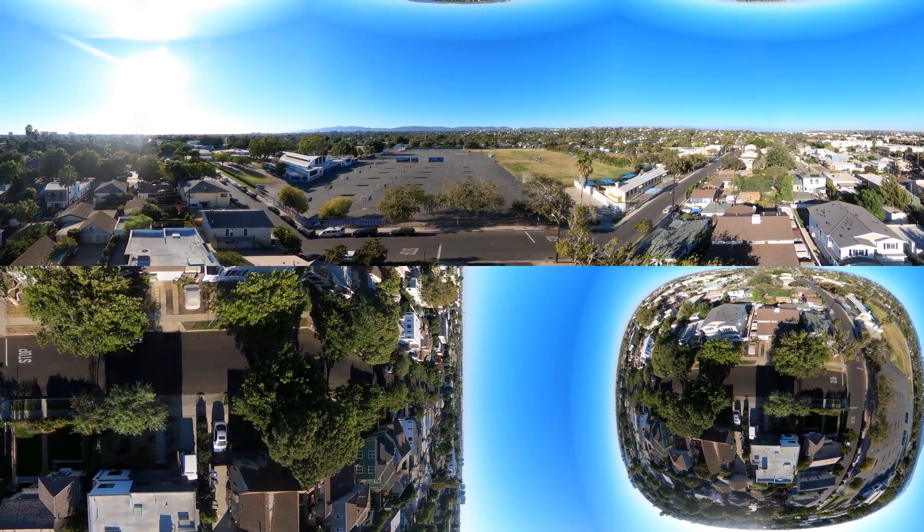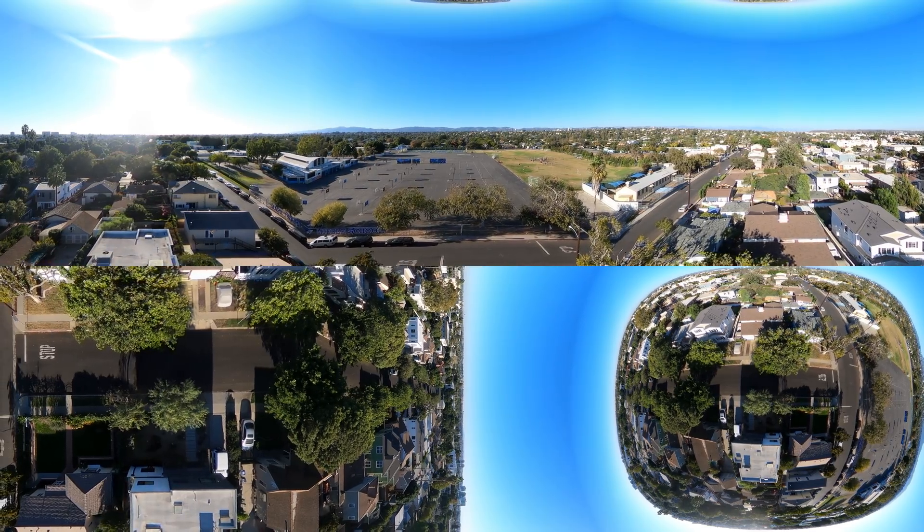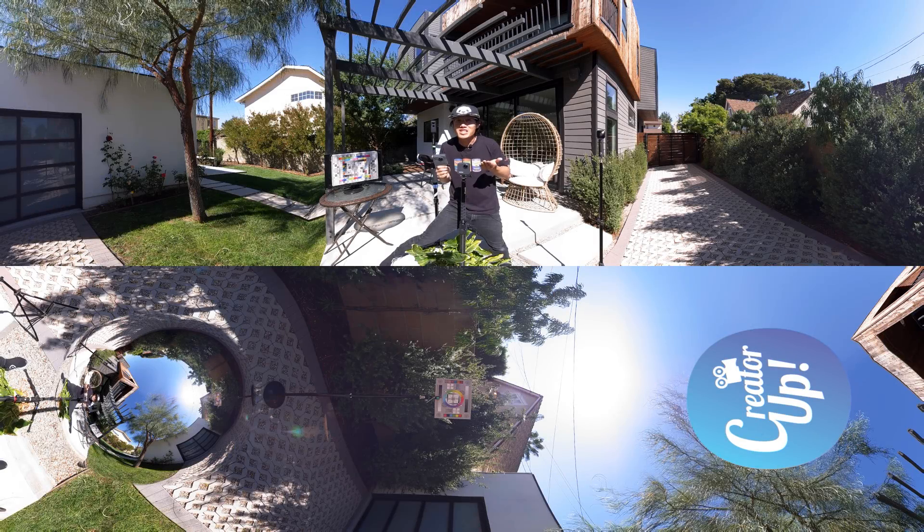This is a 5.6K 360 video, so please look around — or better, watch this in your VR headset like Oculus Go or Express. If you have your VR headset on already, let's check out the GoPro MAX image quality now.